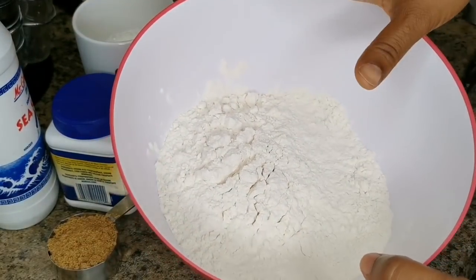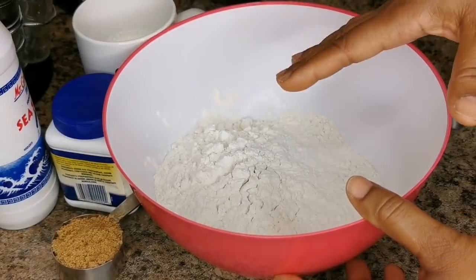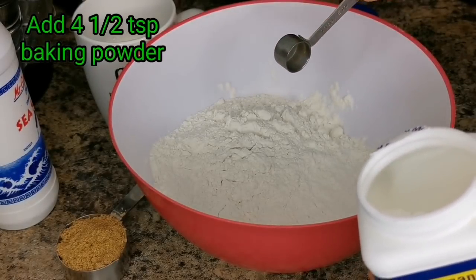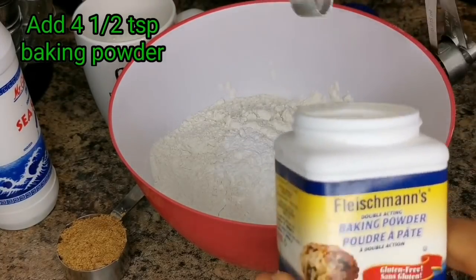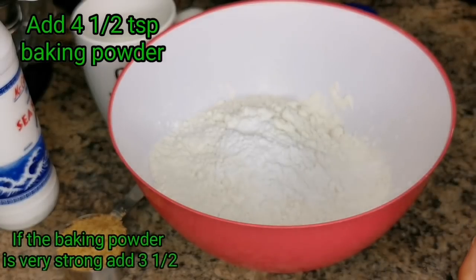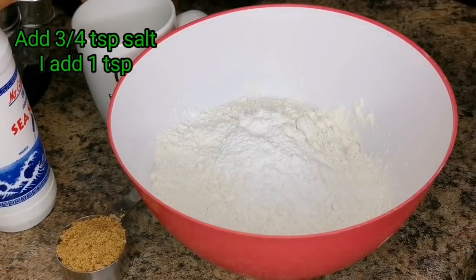I have three cups of all-purpose flour. I'm gonna show you how to turn all-purpose flour into self-rising flour. Or, if you want the easier way, add three cups of self-rising flour. To every cup of flour you'll need one and a quarter to one and a half teaspoons of baking powder — so for three cups that's four and a half teaspoons — plus a quarter teaspoon of salt per cup.